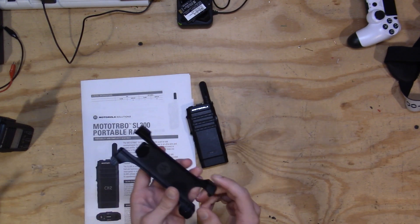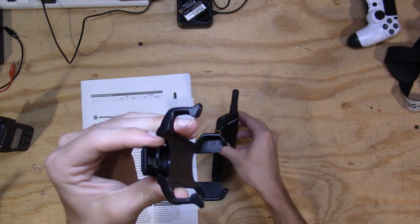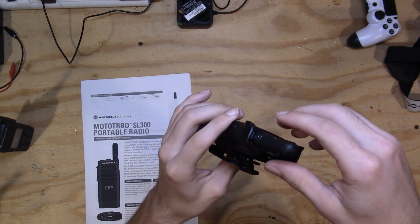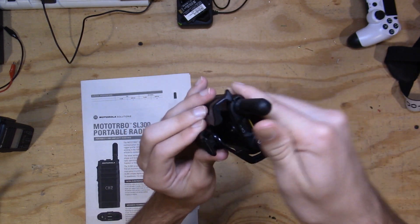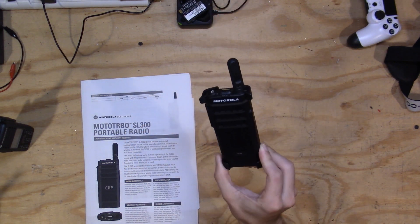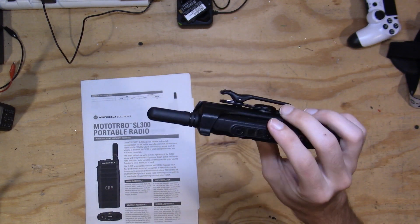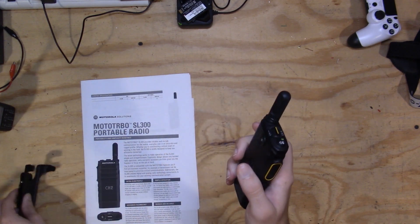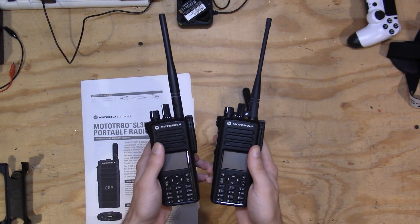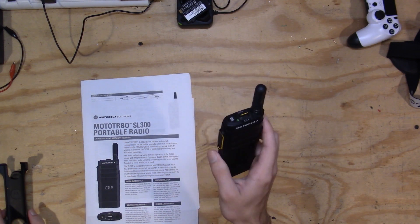Another cool thing about this radio is the belt holster you can get. You can get a belt clip or the holster — I have the holster because it's really neat. You stick it on your pocket or belt, click the radio in, and anytime you want it, you just grab the top of the radio and push the two tabs apart — it comes right out. I started using this as a daily driver because the XPR radios were so heavy. This is so much lighter and more comfortable for daily use — getting in and out of vehicles. I still love my XPR 7550s for events, but for daily carry, this is the way to go.